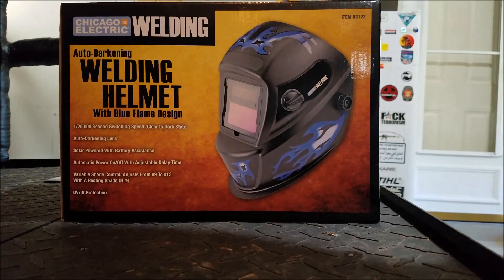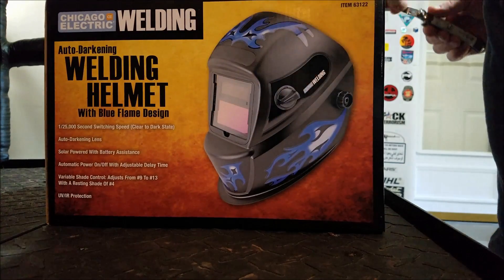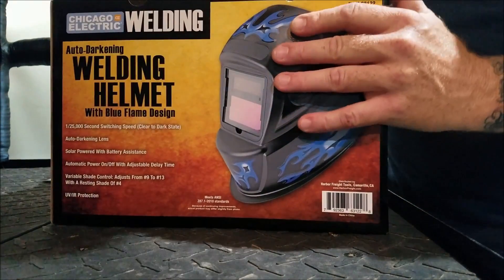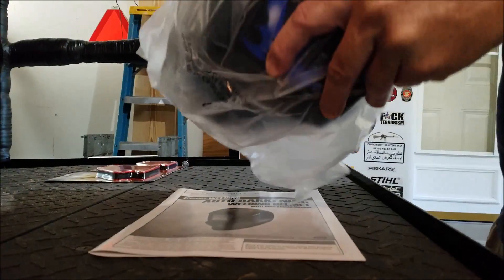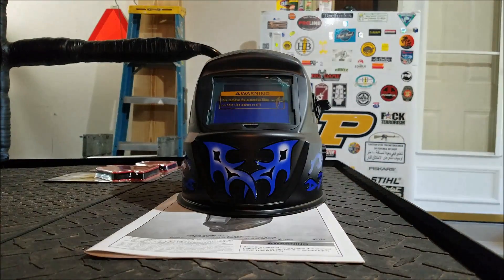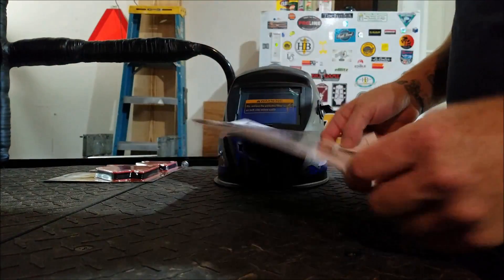Got our trusty box opener up. That's the box. Okay, pretty standard: one helmet, one user manual — that will come in helpful.